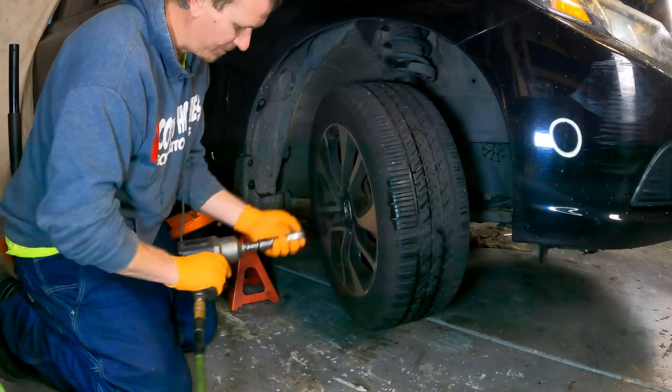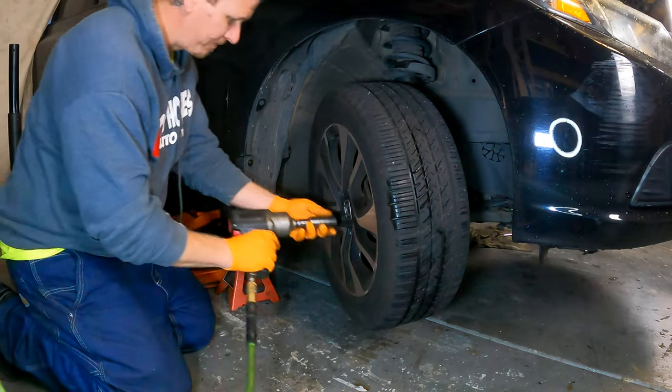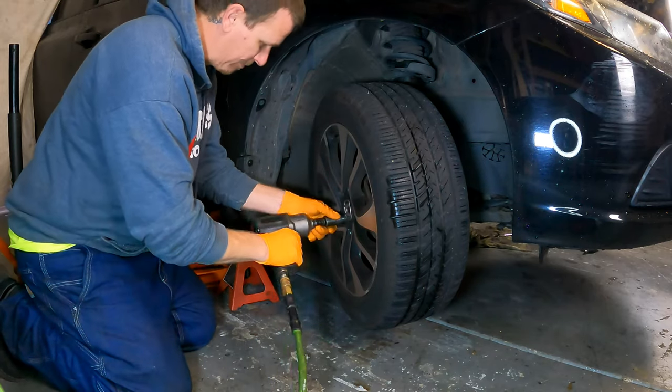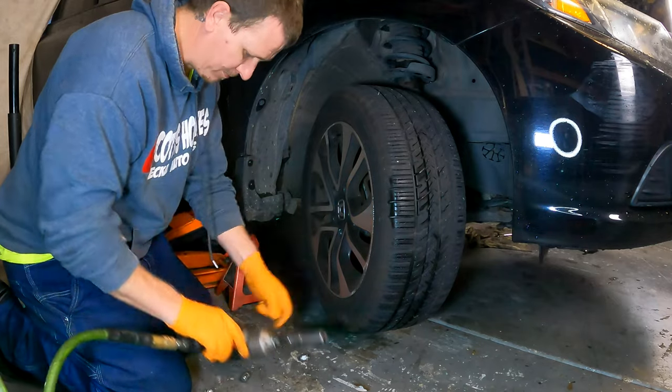Hey DIYers, welcome back to Scotty's Hobbies. Today we've got a hands-on project: a front brake job on a 2014 Honda Civic. I'm going to walk you through the entire process, give you the low down on the tools you'll need, and provide you with links to get the job done right. So let's dive in and get started.